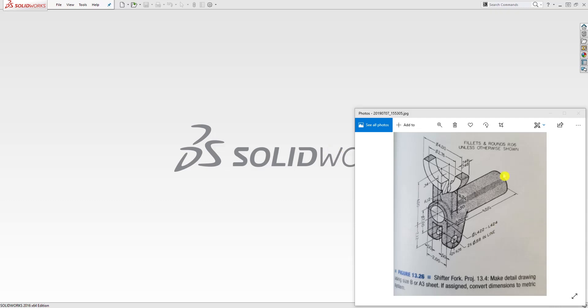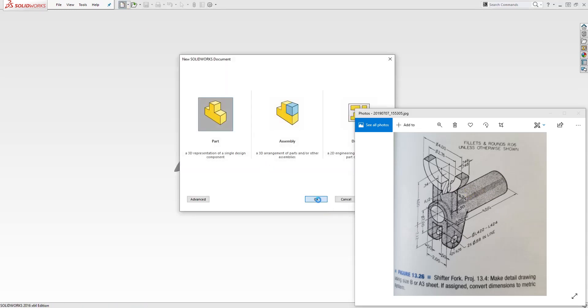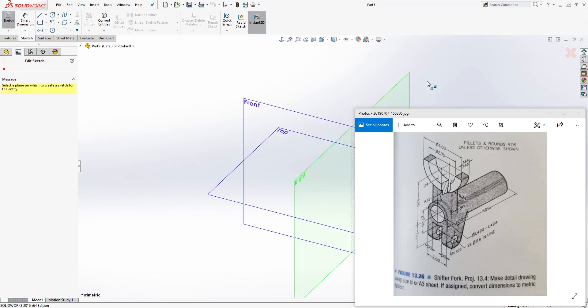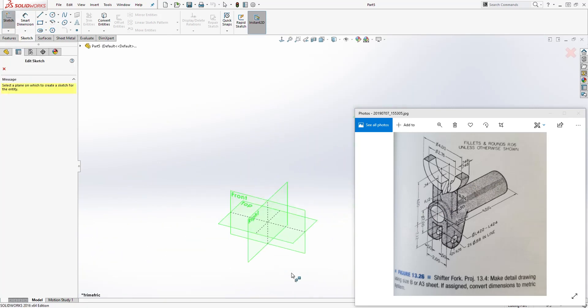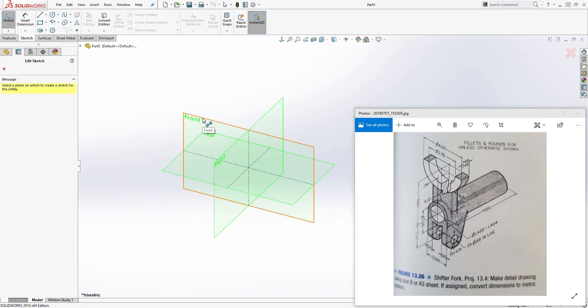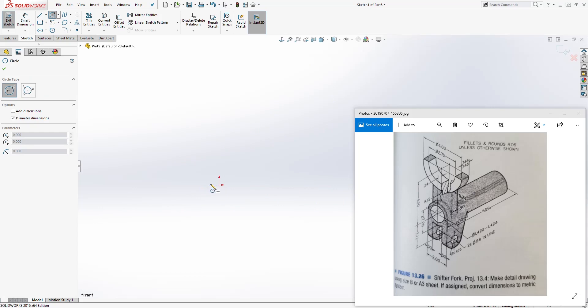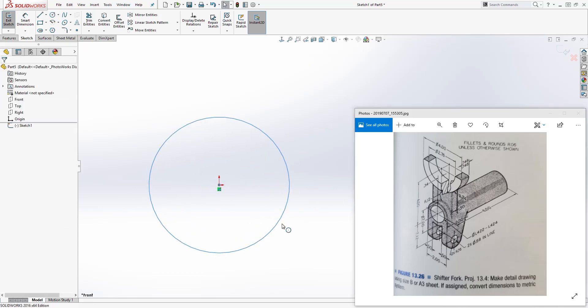Hello guys, in this tutorial we are going to be designing this shifter fork. To start, open a new part file. The first thing we are going to do is draw the cylinder, so come to sketch, select sketch, and looking at my plane, I know I'm going to draw it on the front plane. Move the origin point over here and draw a circle.